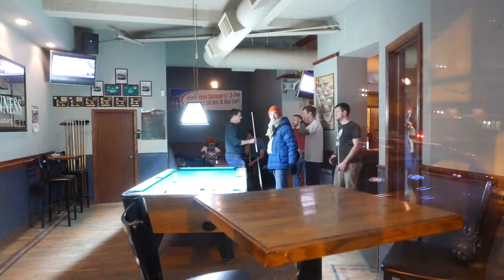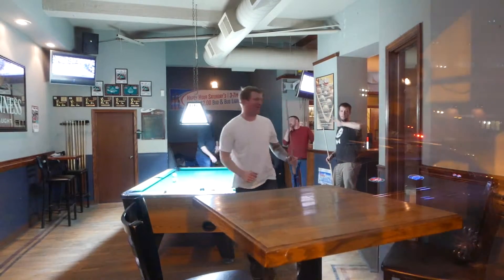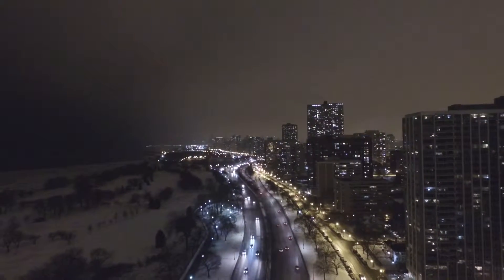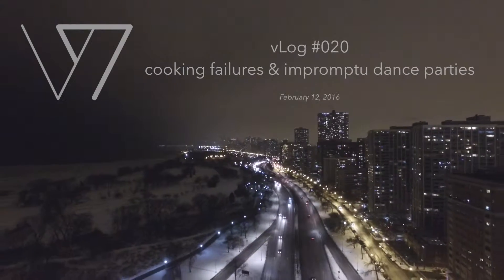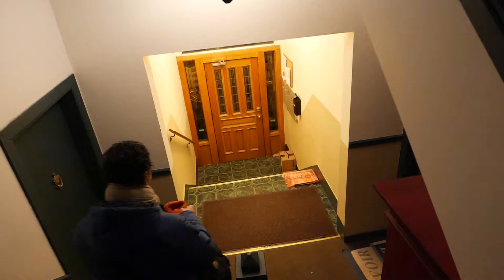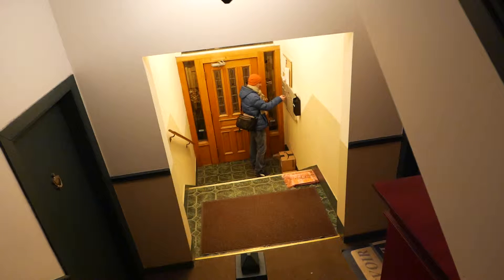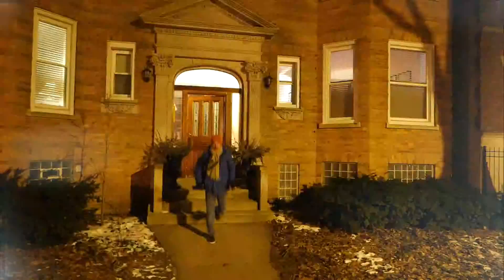Here we go. I just got finished trying to vlog making pizza and it proved a lot more difficult than I anticipated.